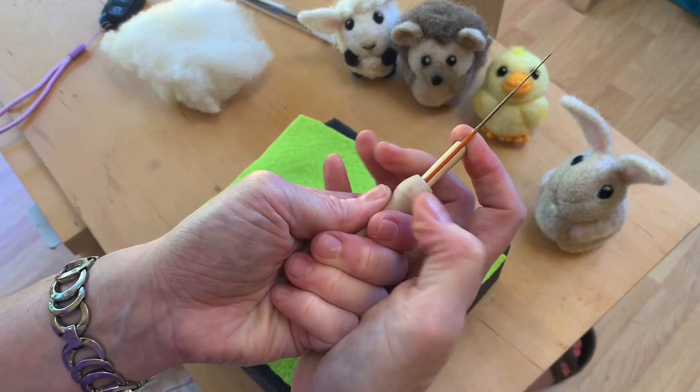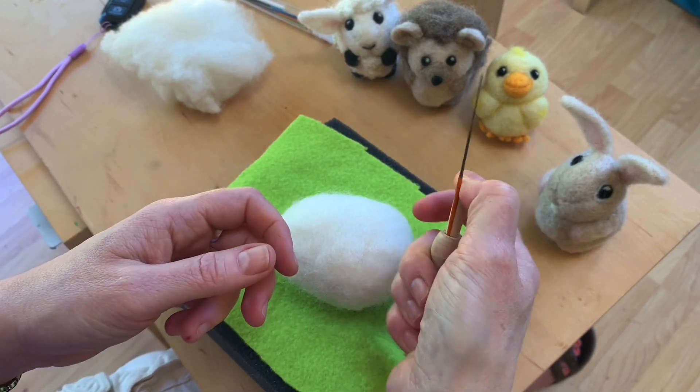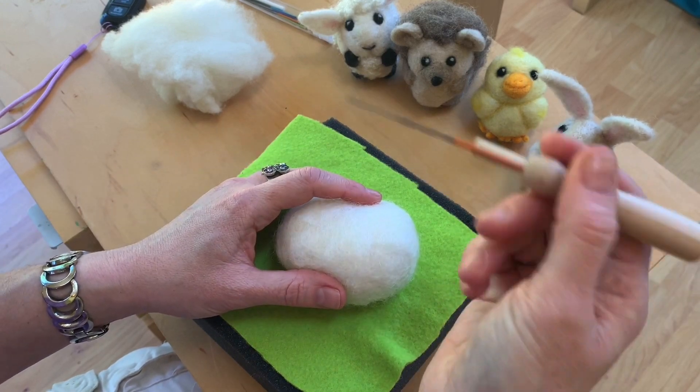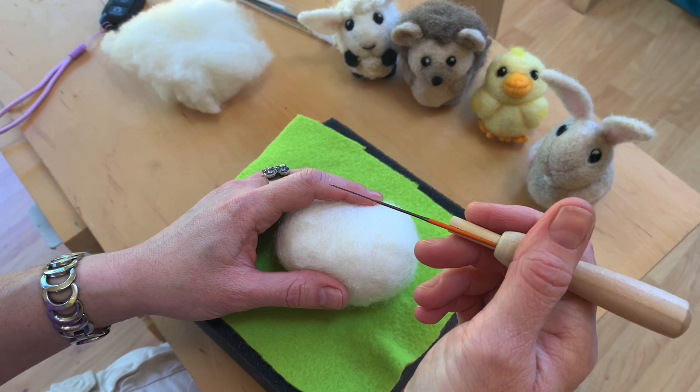These are going to be tight at first, but as you use them they'll get easier. Push that in really securely. And now I'm ready to felt. This is more comfortable for your hand.